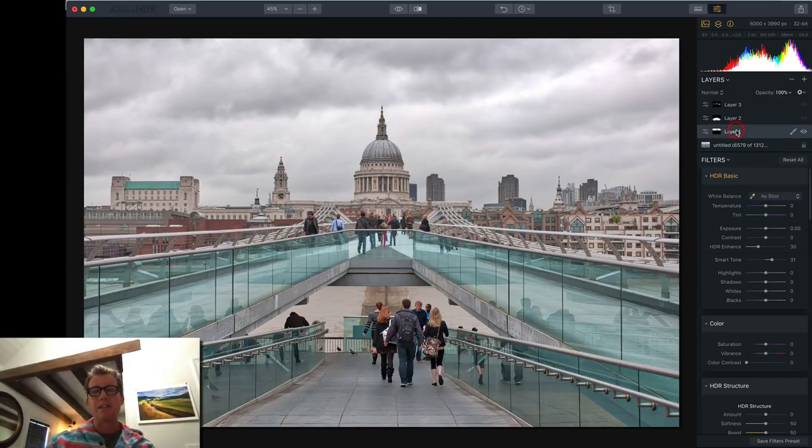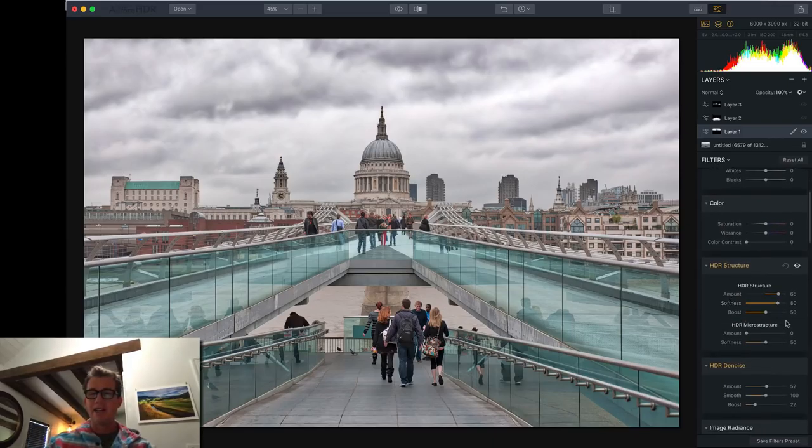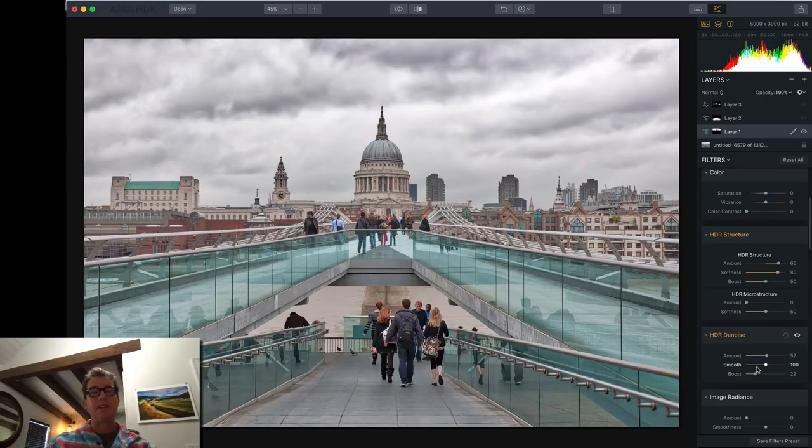The next layer I focused on the sky — I wanted the sky to just have a little bit more oomph. You can see it's not that different; if I go with and without, you just see the clouds have a little bit more definition. To do that, I gave more HDR enhance, did HDR structures and smoothness, and last I did denoise, because as you increase HDR structure it adds a little bit more noise. I like a smooth sky.